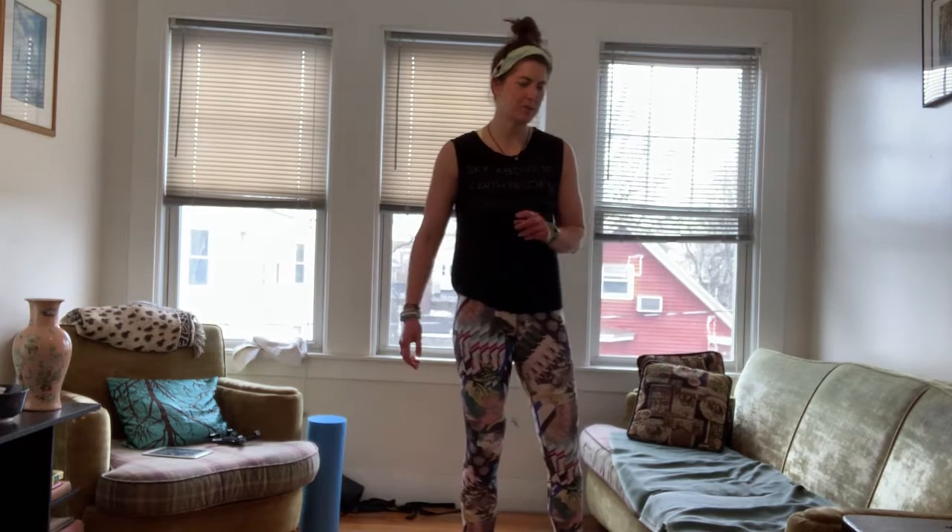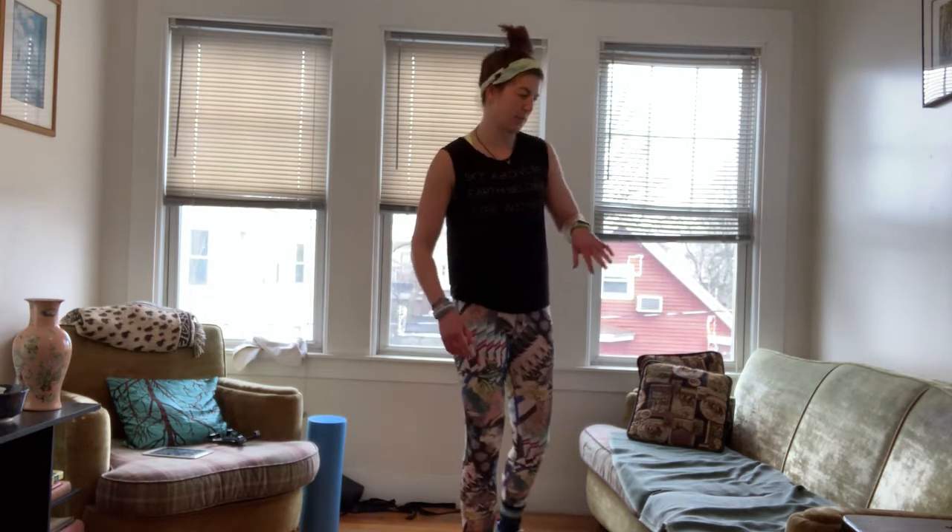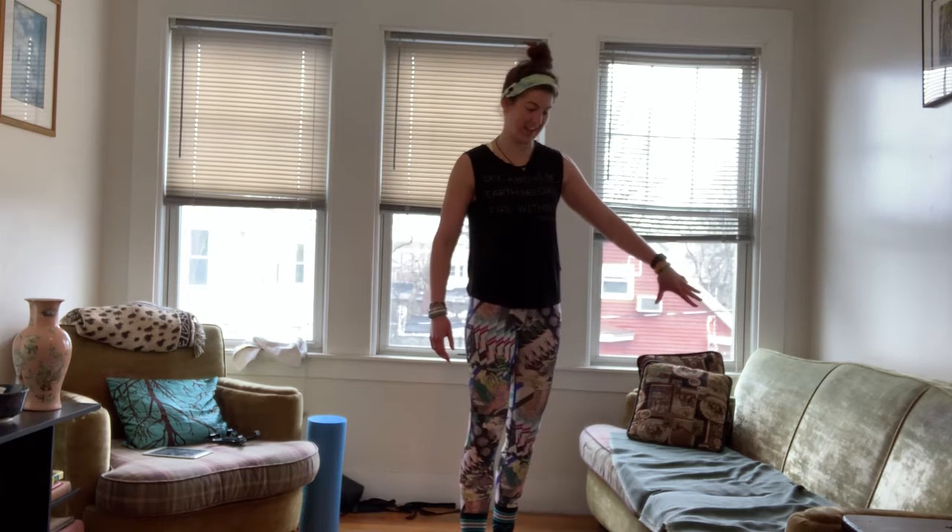Hello everyone, welcome to workout two of Lower Body Express and we're going to be using just a couch today. Make sure you watch the warm-up video and do warm-ups 5-10 minutes before the workout, but let's go ahead and get started.